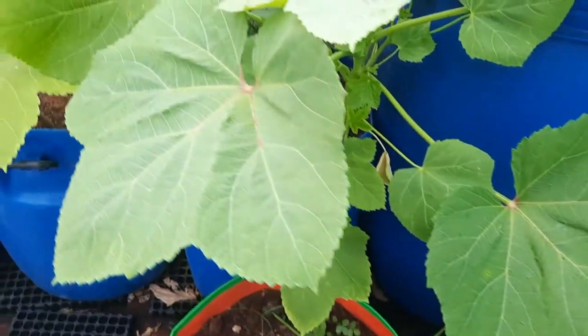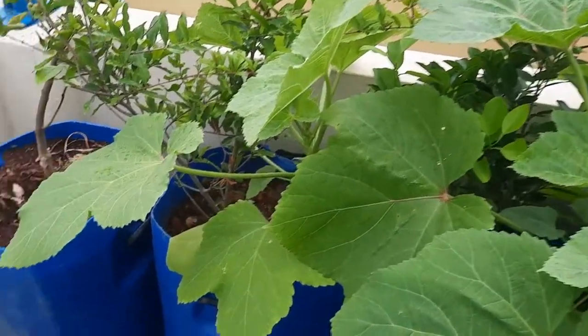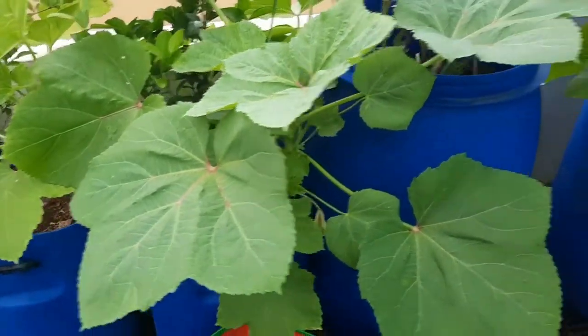Hello people, welcome to Chennai's Daughter. Half late I have sown a lot of okra seeds and the plants have grown well. The variety that I am growing now is called Elephant Tusk Okra.